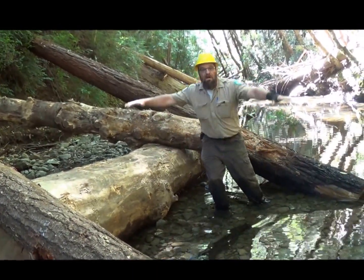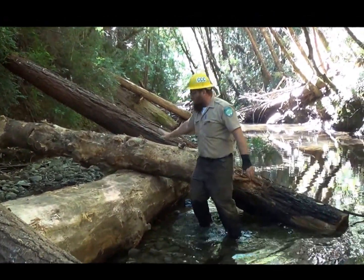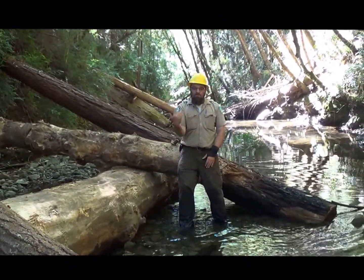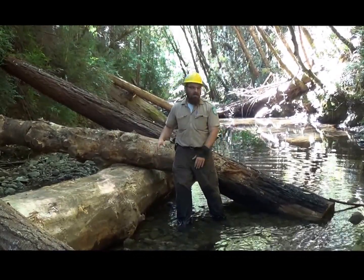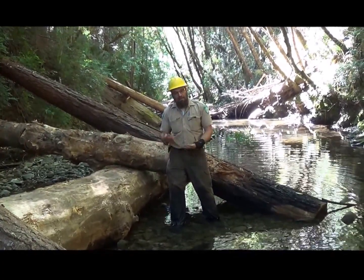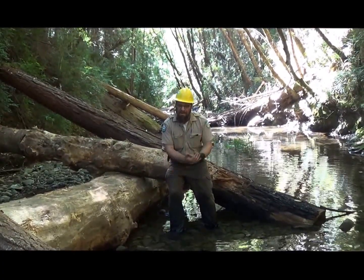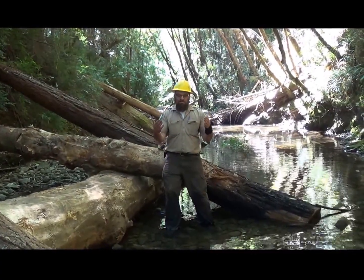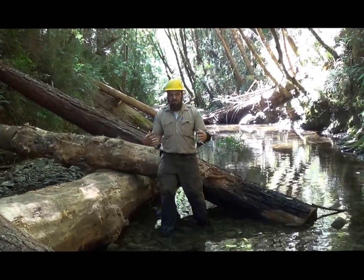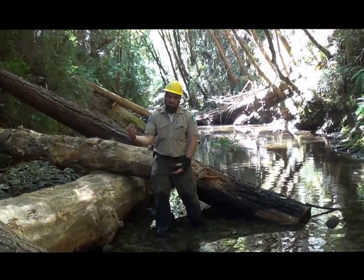When it rains, this thing fills up, and in big huge storms it fills way up and water comes blasting through here. When it hits these logs, it turns the water down, picks up these rocks, and makes a pool. This structure was just put in this year, so it hasn't done anything yet. But next year, a lot of these rocks are going to be gone and there's going to be a pool here. That pool is a great place for the coho salmon during the summer — it's nice and cool, they can hide from predators. When the water gets low and starts disappearing, the last place it disappears is in the pool. Hopefully it doesn't completely disappear and the salmon can take refuge in the pools we created by building these salmon habitat structures.